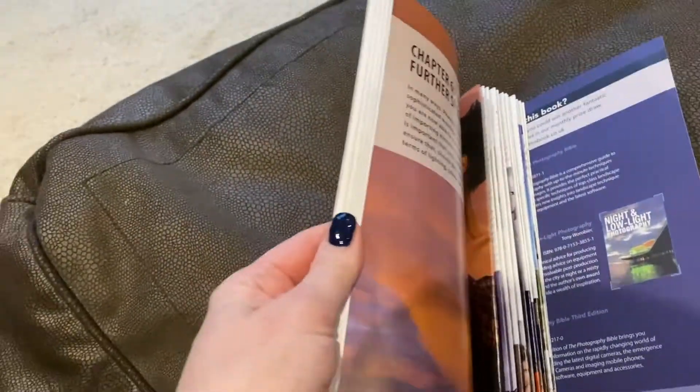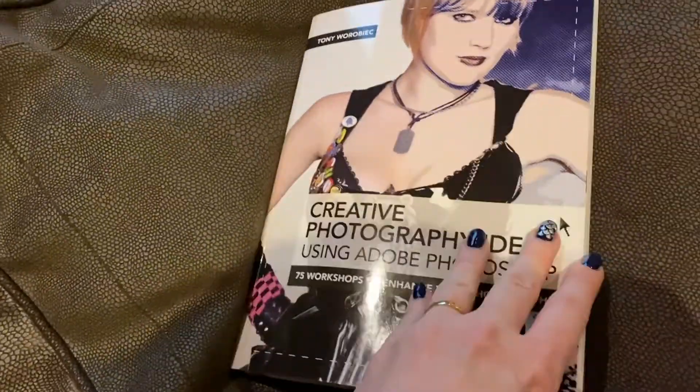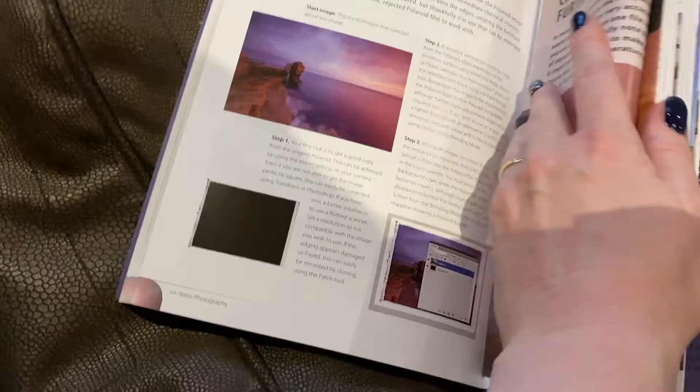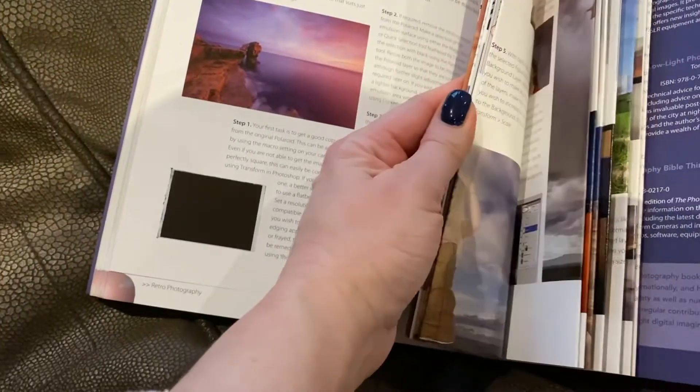Just making up a treat enrichment game for Watson for the weekend, and it's from this old book. All you do is take two pages, fold them in half, sort of straighten it out, and what you end up with is a concertina.